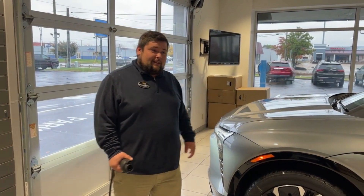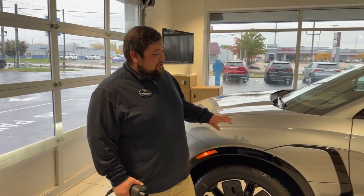Hi, I'm Richard down here with Defalle Chevrolet. Today we're going to talk about the Blazer EV and the functions of the charging.